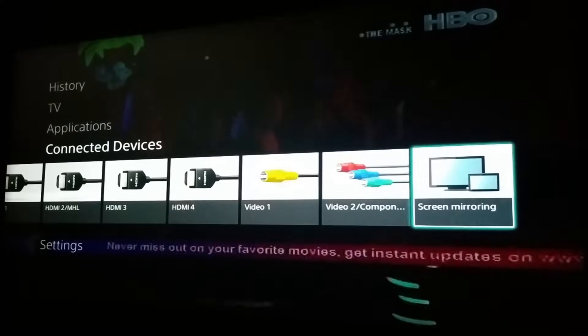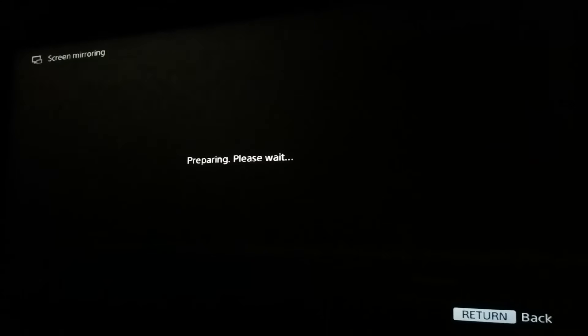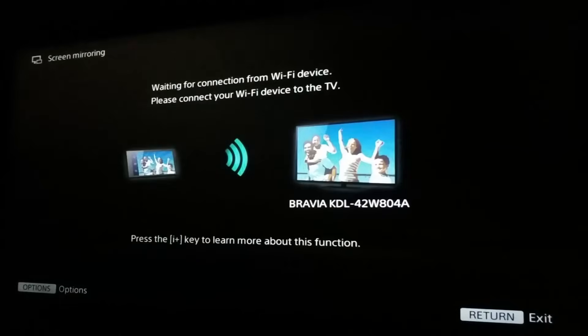Once you tap on Screen Mirroring, you can see that it's preparing. This screen shows that the TV has started the Direct Wi-Fi option, which will enable other devices to connect via hotspot.